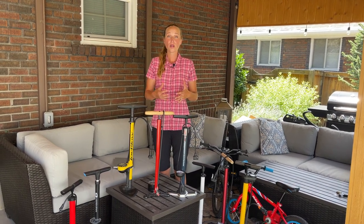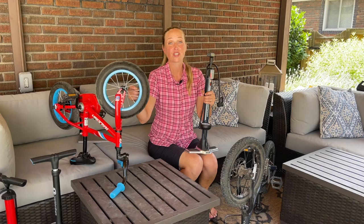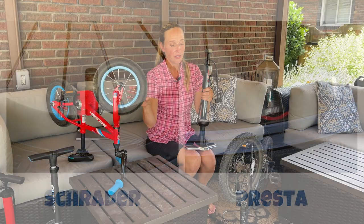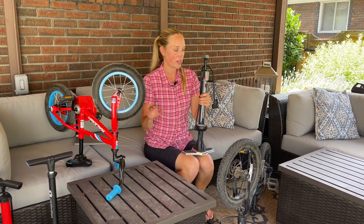So now we're going to go into what you actually need to look for when shopping for a bike pump for your family and your bikes. The number one thing you need to know before you buy a bike pump is what type of valves your tires have. They're either going to have a Schrader valve or a Presta valve. Schrader is much more common; Presta is usually found on higher-end bikes, but they are not interchangeable with one another.